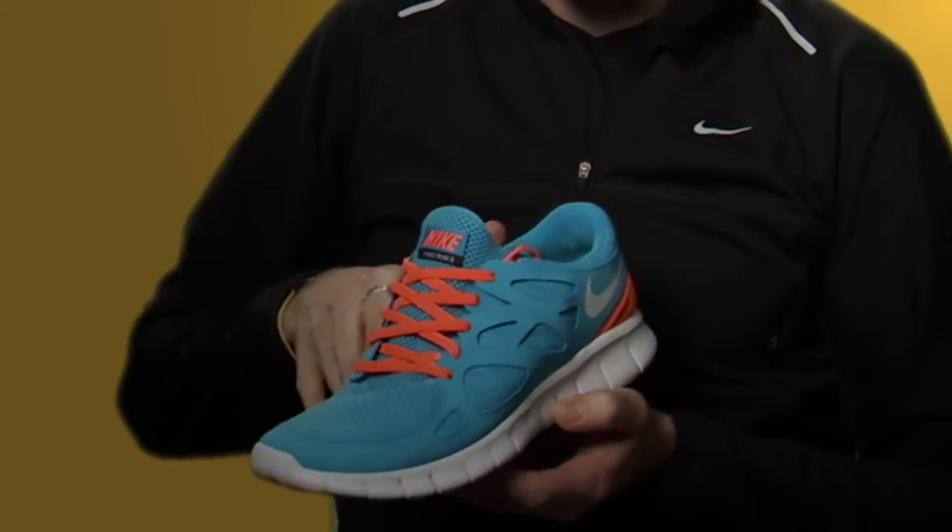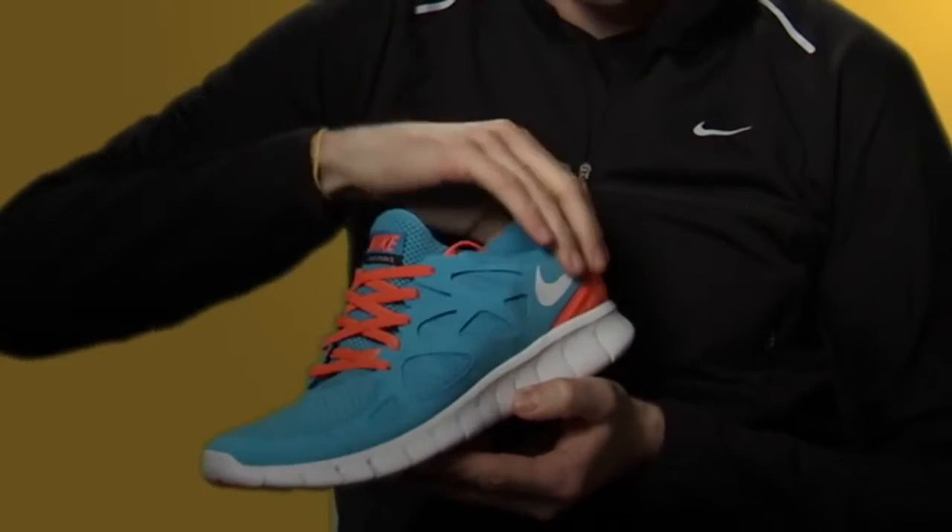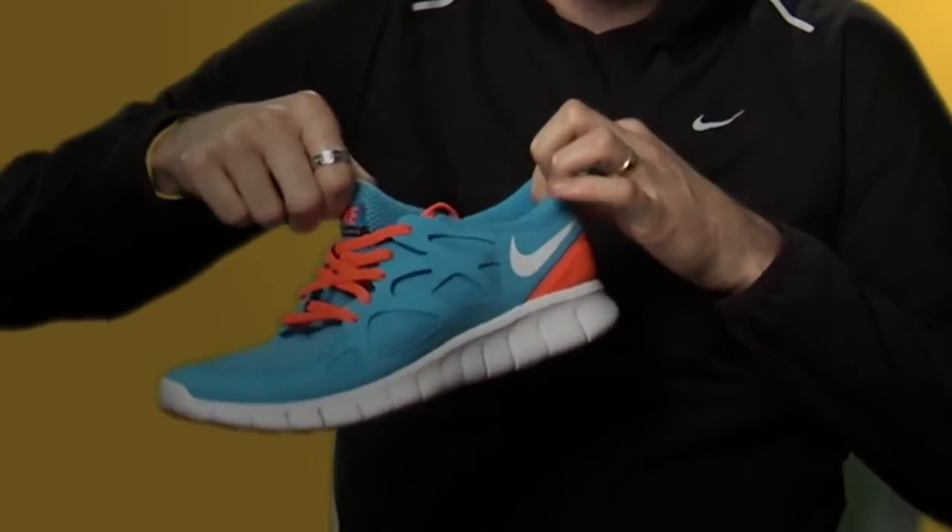We've actually added a little bit of rubber here in the heel and up in the toe, where you need a bit more durability and a bit more traction where you're really clawing off the ground. We've tried to strip away as much as we can, but then they added this beautiful stretch mesh over the top, so it's very, very comfortable, but also dynamic.